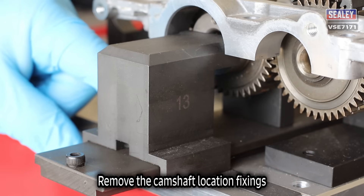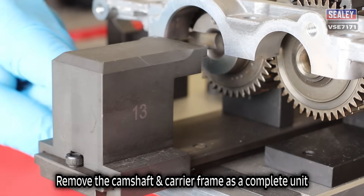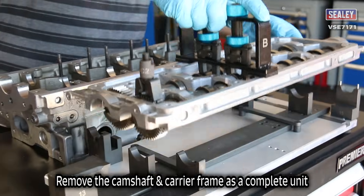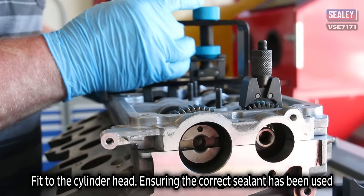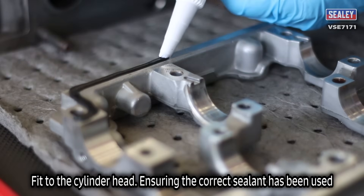Remove the camshaft location fixings, then remove the camshafts and carrier frame as a complete unit and fit to the cylinder head, ensuring the correct sealant has been used.